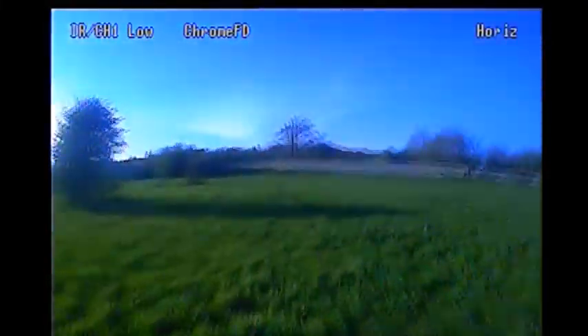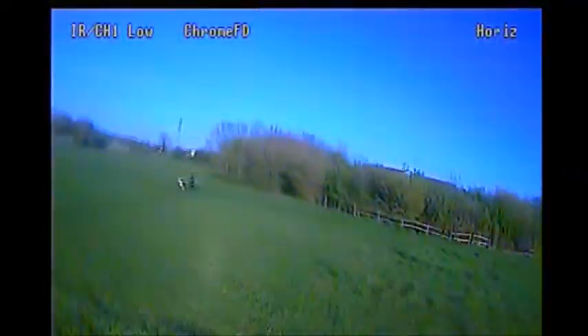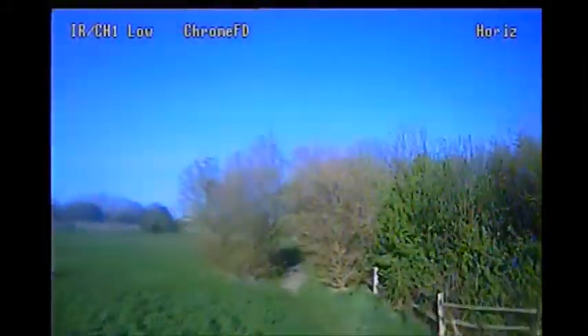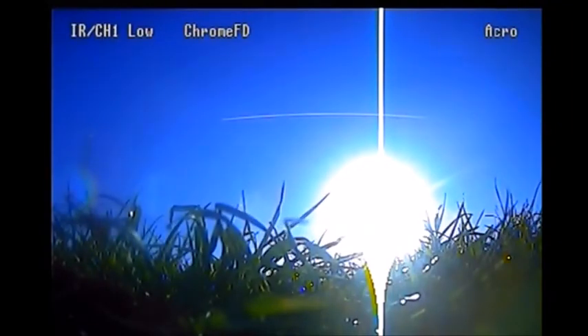Hey folks, in today's learning to fly video number 17, I'm flying a Vortex 150 and practicing some precision flying, trying to fly through this gap in the woods — or the tube as it were. I'm flying in horizon mode there, which might be a bit easier to line up, but crashed out there.